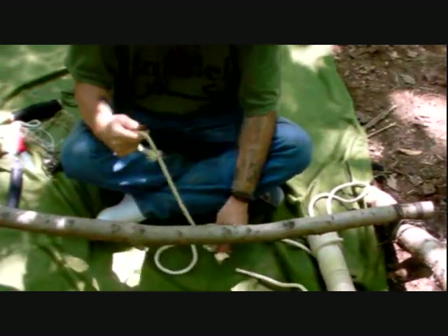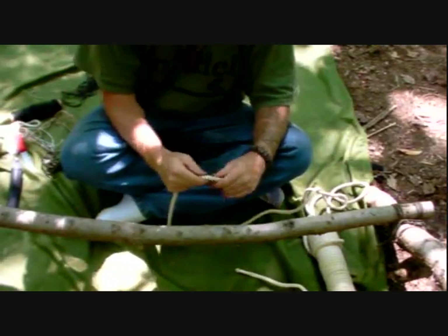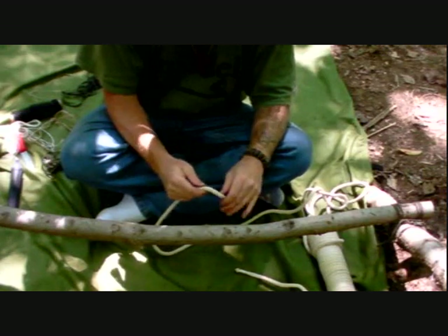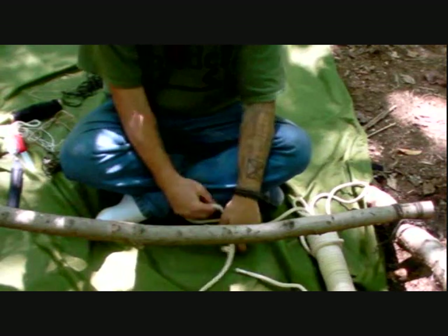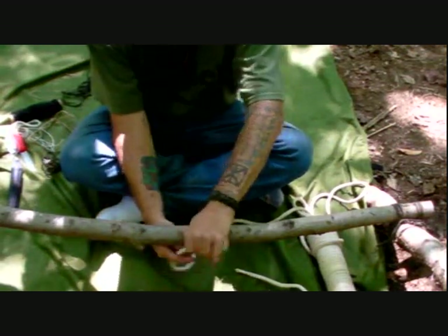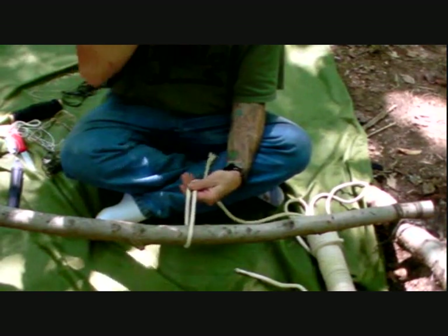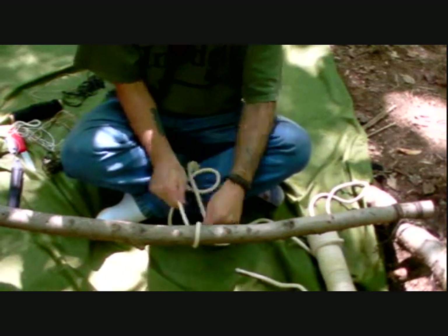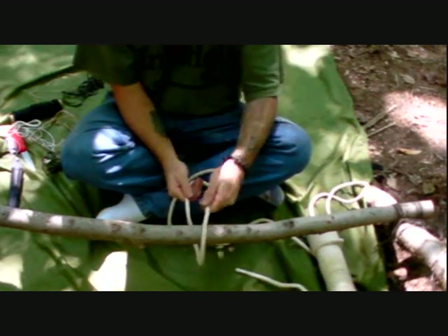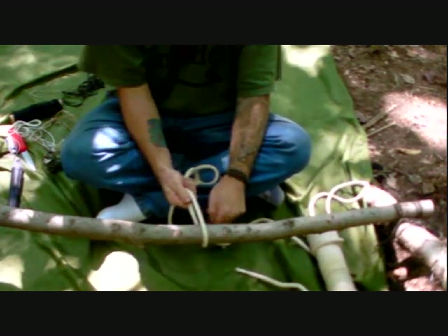The next term is a turn. I've got my little crossbeam here on my wood. A turn around something is simply taking the running end of the rope, running it underneath or around and back to the opposite side so that the standing end and the running end are parallel to each other. It's not really a twist — it's just wrapping around and coming back around. That is a turn.